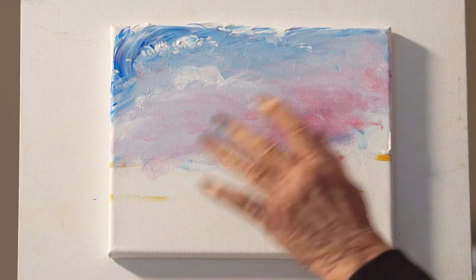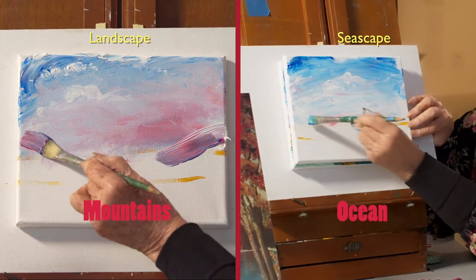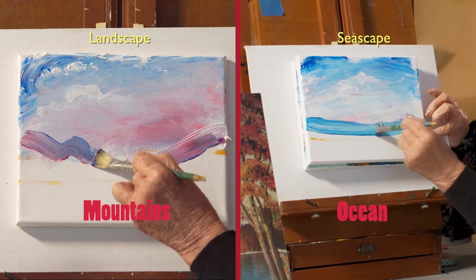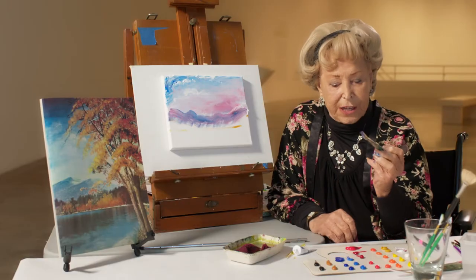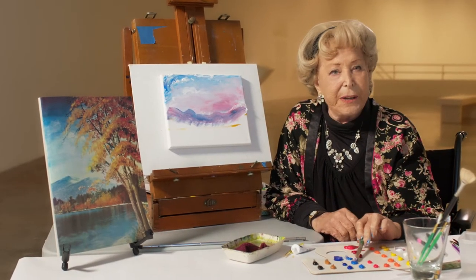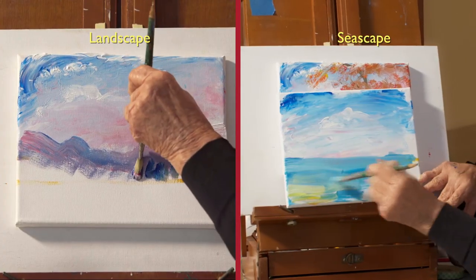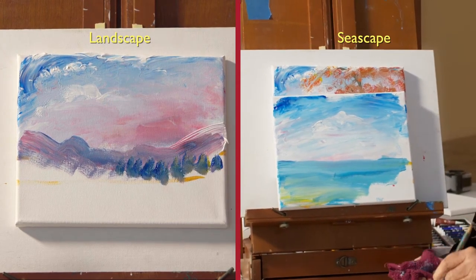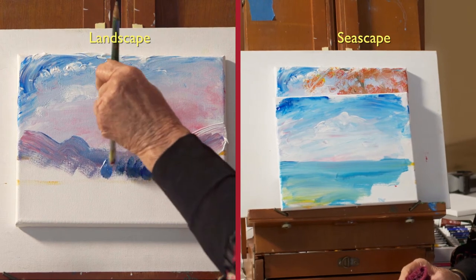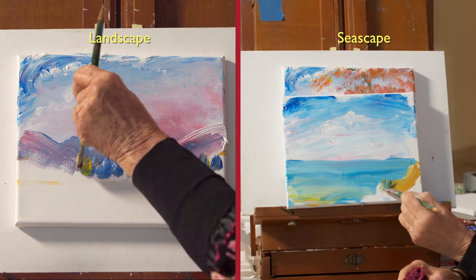Now the next step is going to be background. The idea is to just play around with it and have fun. The next thing I'm going to use this brush on its side so that I pick up a couple of colors. I'm going to pick up blue and I'm going to pick up yellow. I'm just going to hold the brush this way. Get some more paint. Have some fun. Get some more color.